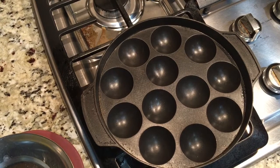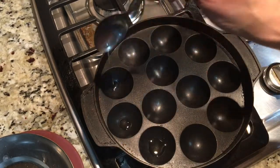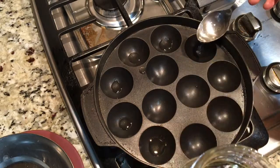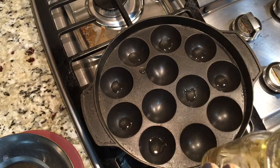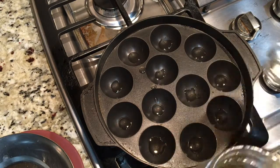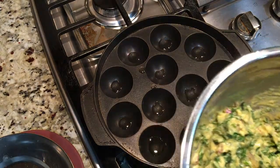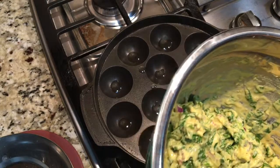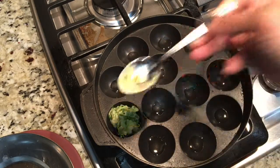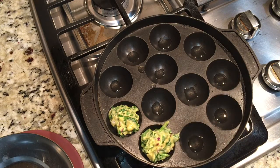I haven't turned on the stove yet — first we need to fill the pan and then turn on the stove. I'm not adding too much oil, just two or three drops and it should be good. Fill up the entire pan with just drops of oil — not filling the bowls with oil, just a light coating. Now we take small teaspoonfuls of batter and add it just like this. Spread it a little bit, and fill up the entire pan with the batter.